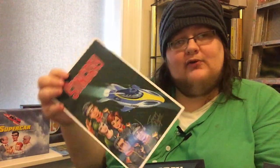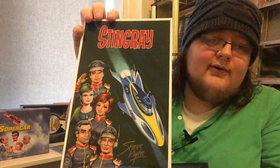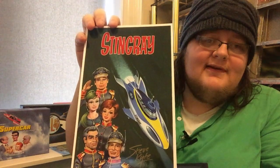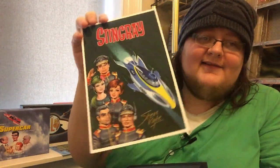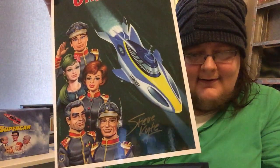And here's the other one, which is by Steve Cate, signed by Steve Cate, and after Peter Archer's original artwork. So Stingray, with the crew there. Troy Tempest looking very happy to see us at the top there. That's gorgeous, love that. And there's Steve's John Hancock.